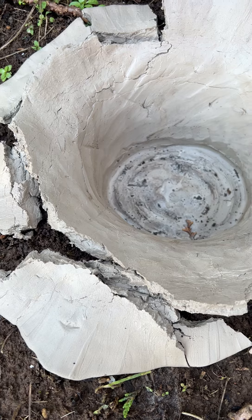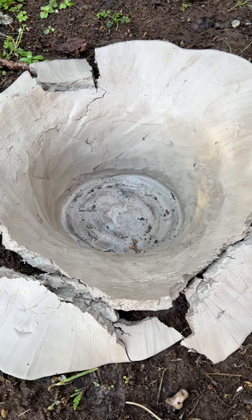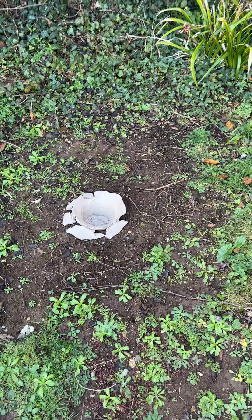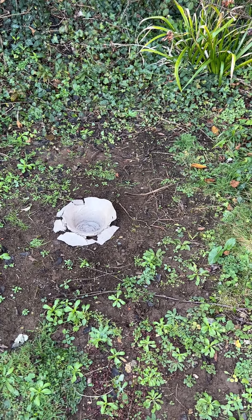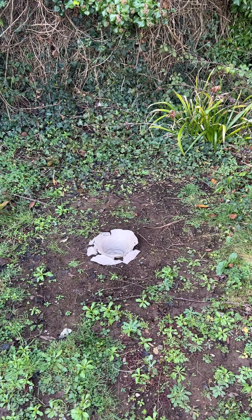It was really nice having the earth and pieces of soil and leaves integrated into the body of the vessel as well. I took some photos luckily when it was still in one piece, and there was something really mushroomy, kind of fungal, about it growing out of the earth, which was also really interesting — seeing it within the surroundings in the corner of my garden.